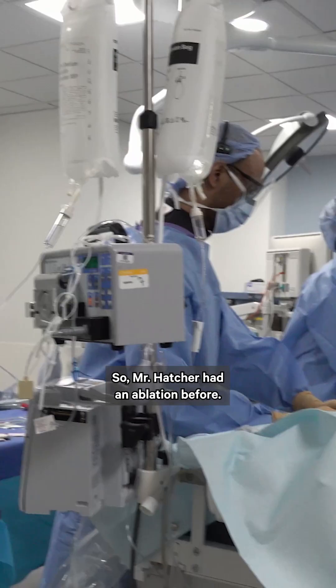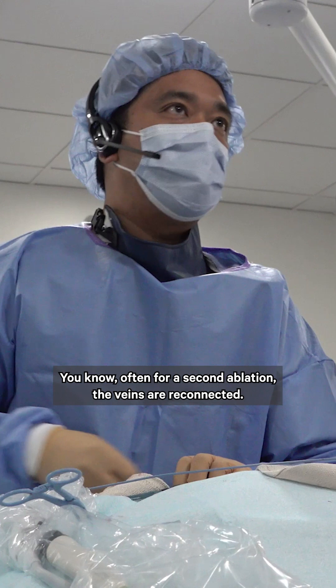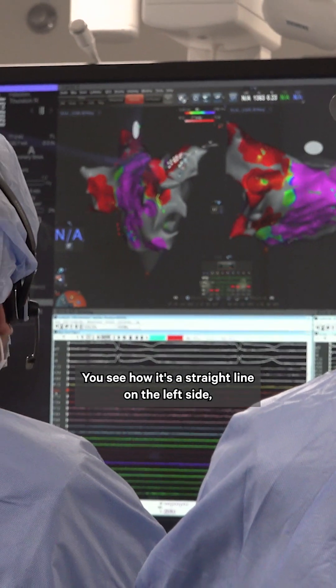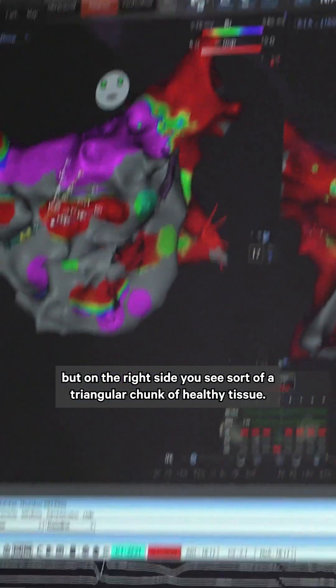Mr. Hatcher had an ablation before, so now we're going to check electrically to see if the ablation is effective. Often for a second ablation, the veins are reconnected. There's a small area — you see how it's a straight line on the left side, but on the right side you see a triangular chunk of healthy tissue.